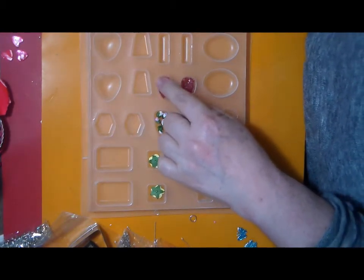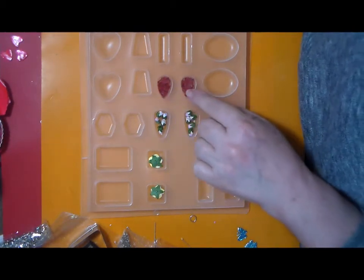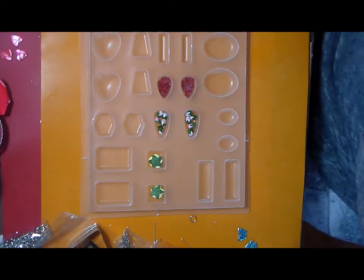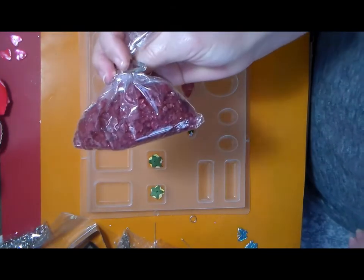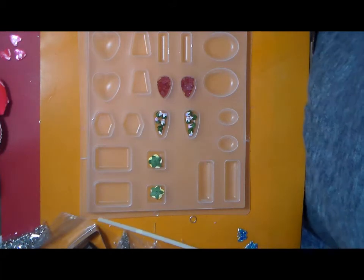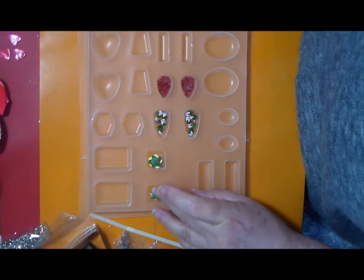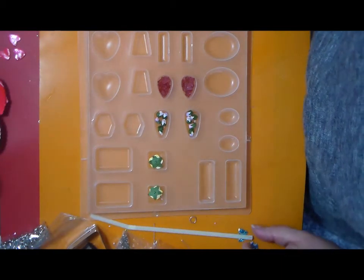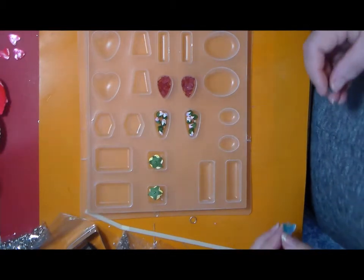And if I have some left over, I'm going to try to embed these glass shards — they come in these little bags. So I'm going to go ahead and embed this, and if there's some resin left over I'll try embedding these butterflies.